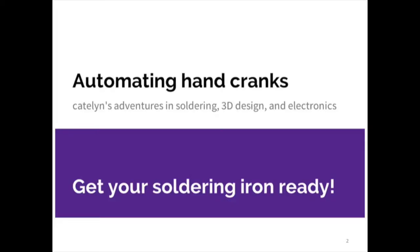So get your soldering iron ready. I had no idea what I was doing when I started it. I had no idea how to solder — it was the very first time I soldered. I had no idea how to use a Dremel. That was the first time I used a Dremel to cut that wood because I didn't have a piece of hardware to cut that either.